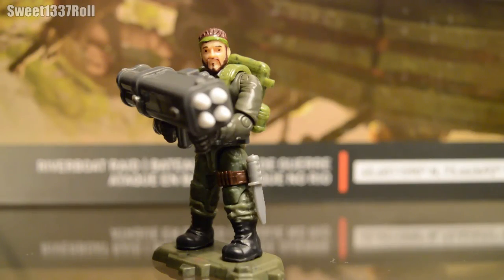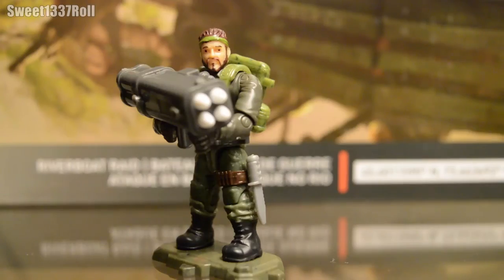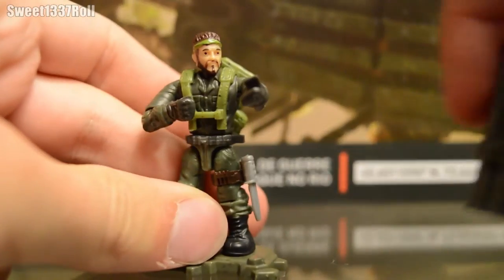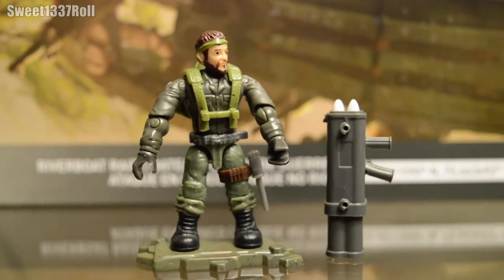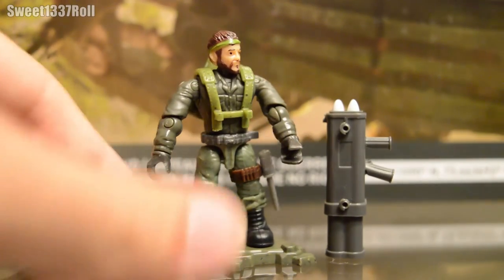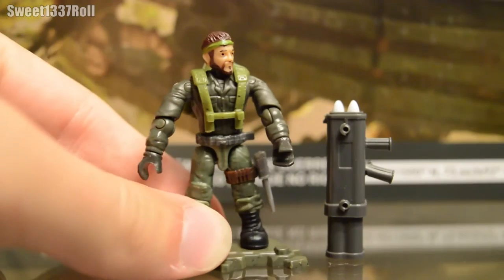The second minifigure of the set is Frank Woods. We've seen him in the games before. Let's get his big M202 out of the way for now. You can see he's got green pants with black colored boots, and a leg strap with a silver knife on it.